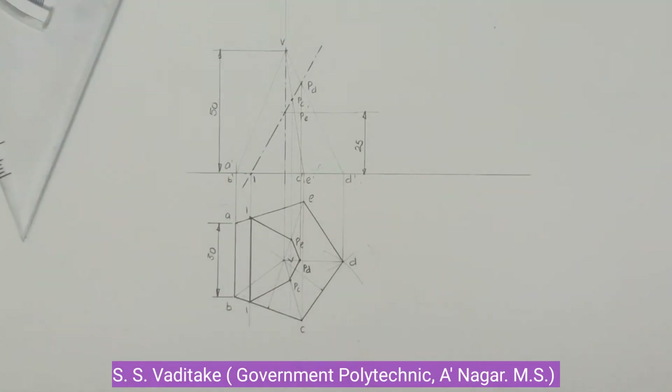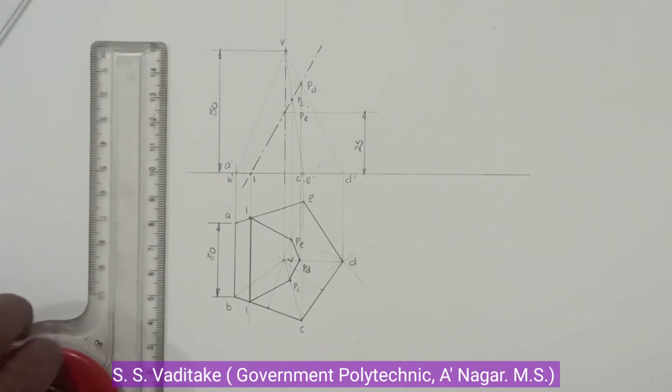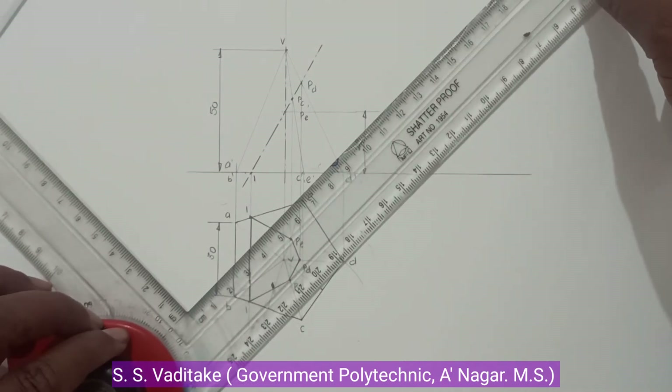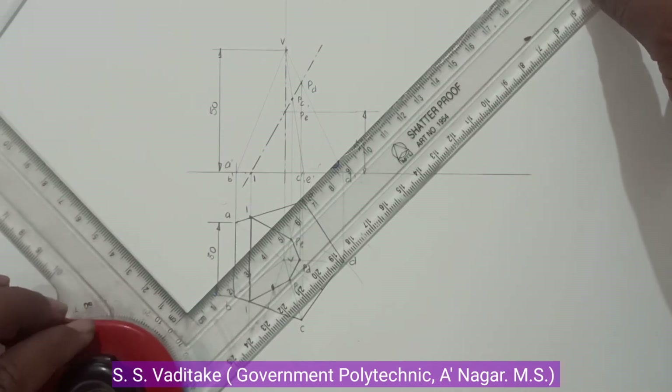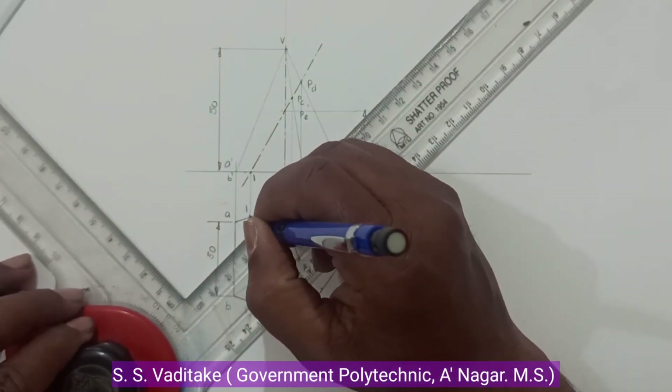Join these points by straight lines and now show the section using hatching lines in the sectional top view.